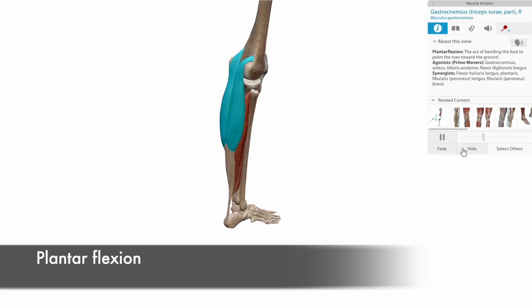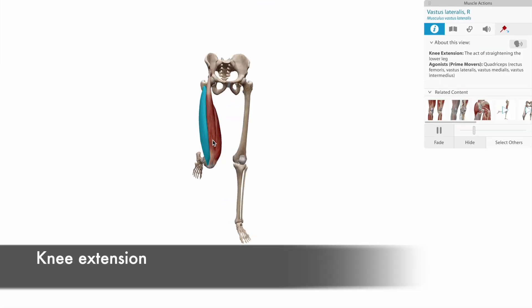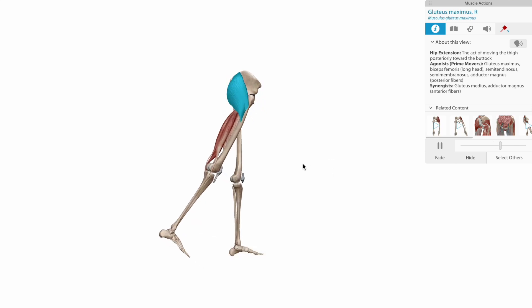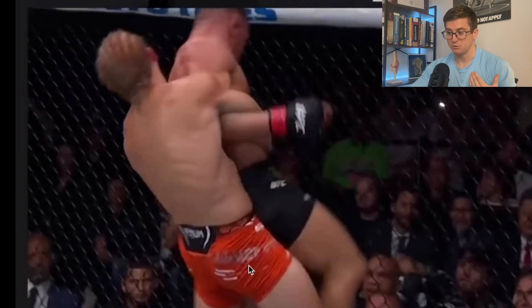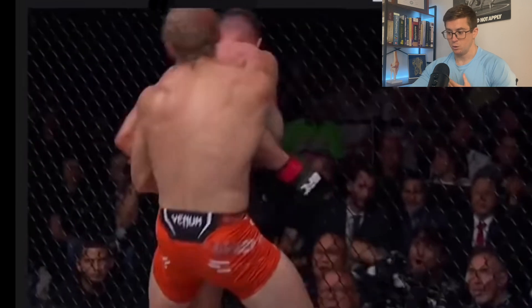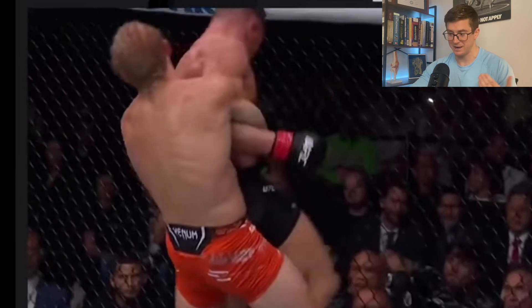Triple extension involves plantar flexion at the ankle with muscles like the gastroc and the soleus, extension in the knee with muscles like the quadriceps, and then extension of the hips with muscles like the glute muscle group and the hamstrings. This is all happening in the closed chain. When he brings those hips forward, he's taking force from the ground and distributing it through his body and hips, ultimately assisting in lifting Chandler up. That triple extension movement shows the importance of developing the posterior chain in your resistance training outside of fighting.